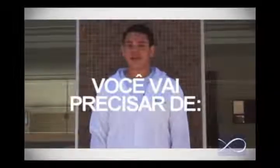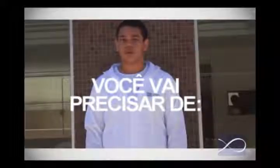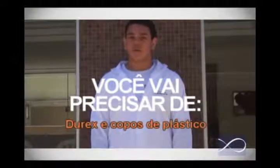Você vai precisar de um balde com furo de 15 centímetros de diâmetro na base, ou plástico cujo comprimento seja 15 a 20 centímetros maior do que a boca do balde, durex e copos de plástico.